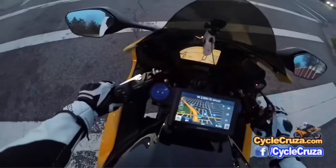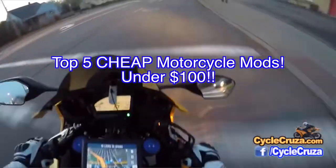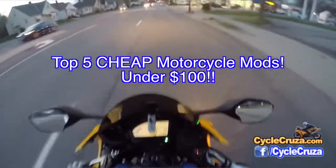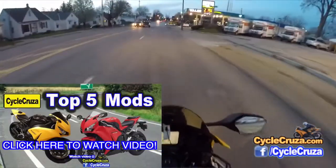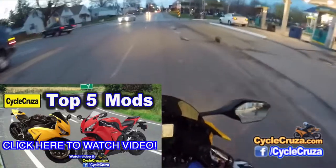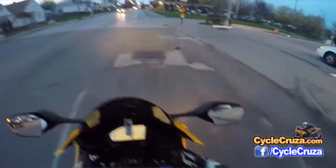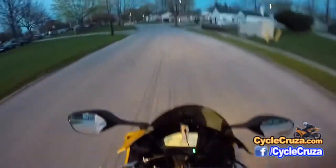In this video I want to talk about Top 5 Cheap Mods. I did the Top 5 Mods video, but I want to talk about options for you guys who don't have a whole lot of money and want to know some really cheap mods to do. These mods are all less than $100.